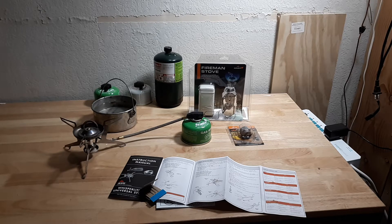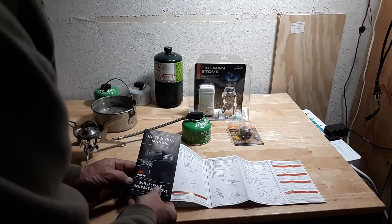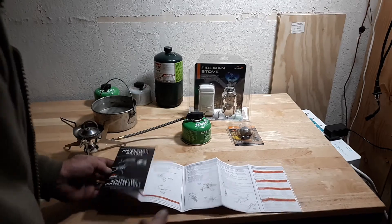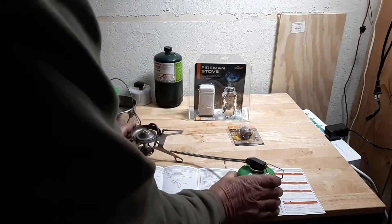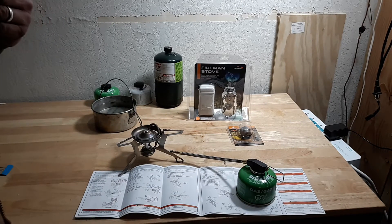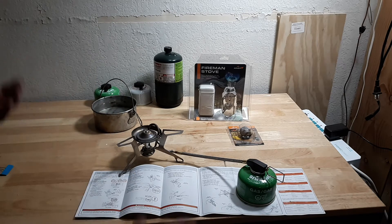I just wanted to have a quick look at a couple of stoves. First one is this MSR Mountain Safety Research WhisperLite Universal Stove. My wife actually bought this one because she wanted not only a lightweight camping stove, but she also wanted something for emergency use — if the power goes out, she wants a stove she can cook on at the house. So this was the backup stove for that.